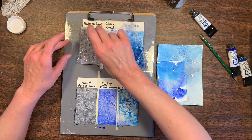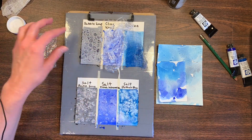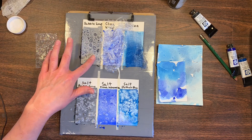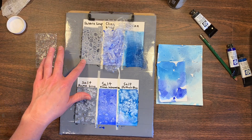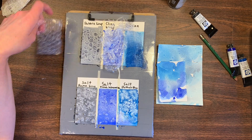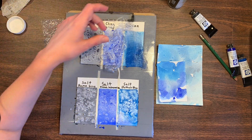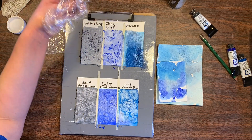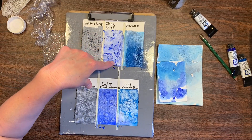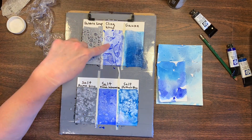I guess we'll do the bubble wrap first. With the bubble wrap, you can see almost like little stone-like textures. I could see this being used for some rocky textures, or underwater scenes where there's pebbles, or maybe even some interesting backgrounds. If you use different colors it would look differently. And then this is the cling wrap with the Ultramarine Blue — that's kind of cool. It left almost a rocky formation-like shape, so that's some interesting textures.